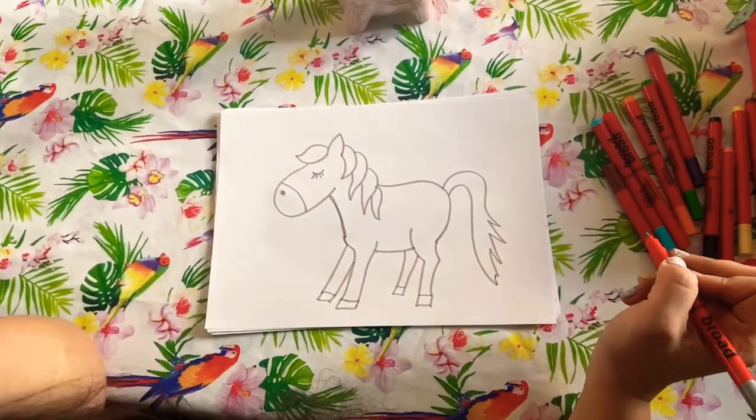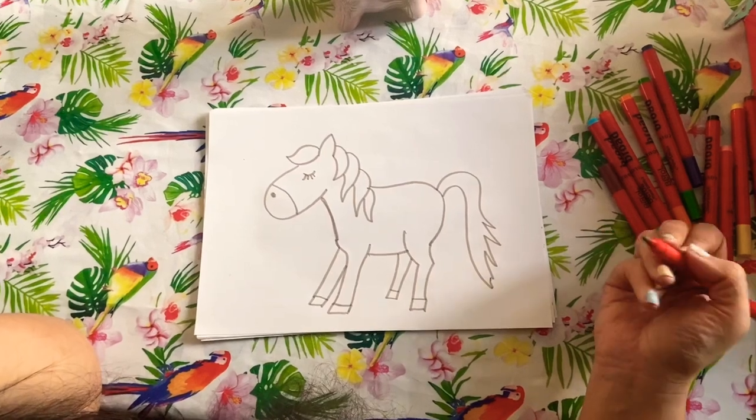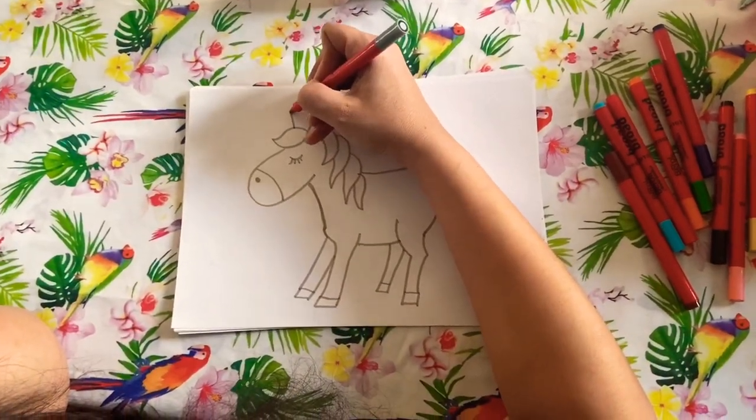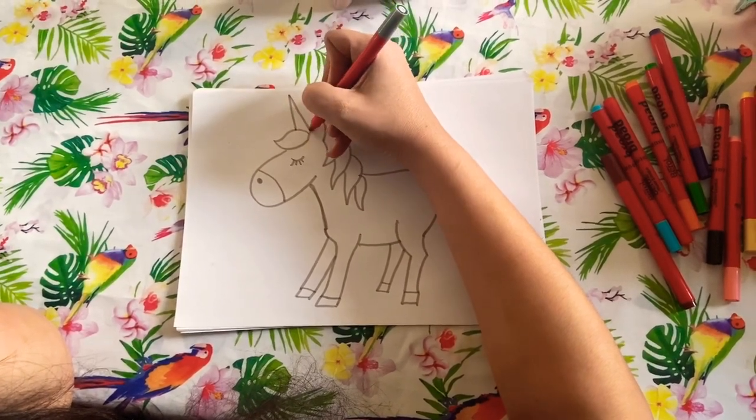I'm sure I've missed something. Oh, I know — at the moment it just looks like a horse. A unicorn needs a horn! There you go, there you go — you're a little unicorn!